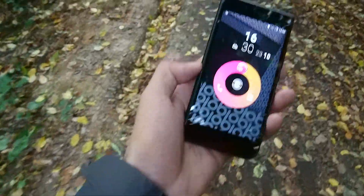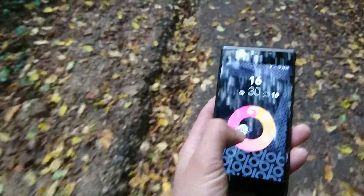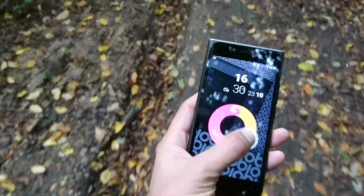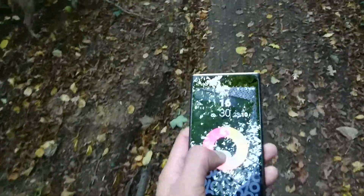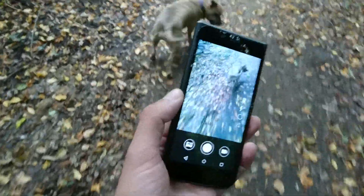This is the CyanogenOS home screen you're met with when you first configure the phone. It's quite easy to use — you just slide to what you want. You've got photos, phone calls, and text messages. The camera is eight megapixels; it's not great but it's not bad.